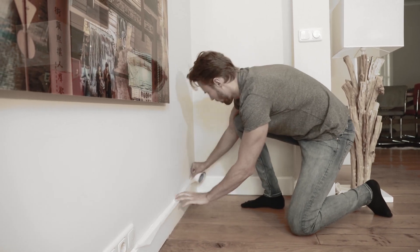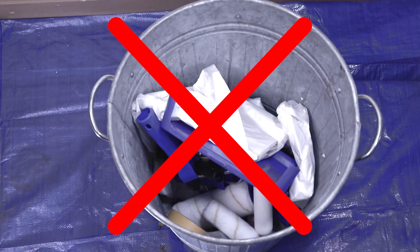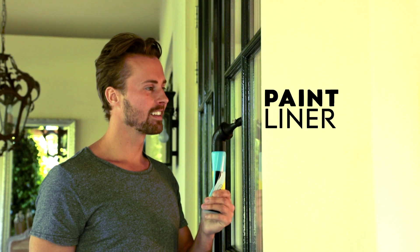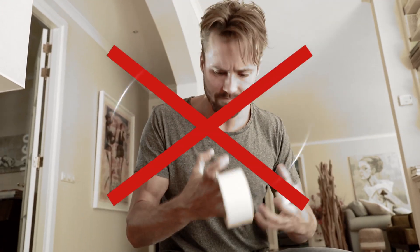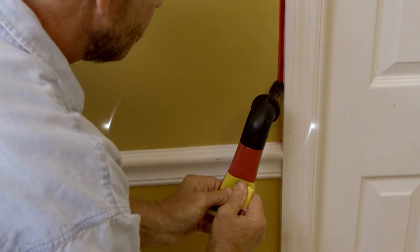Prepping for painting can be a disaster. Masking tape takes hours. Now you can toss that tacky tape. You need the PaintLiner kit with PaintLiner, the amazing new tool that creates razor sharp edges without the mess of masking tape. If you can draw with a pen, you can paint like a pro with the PaintLiner kit.